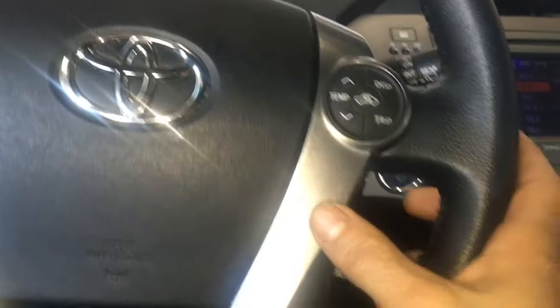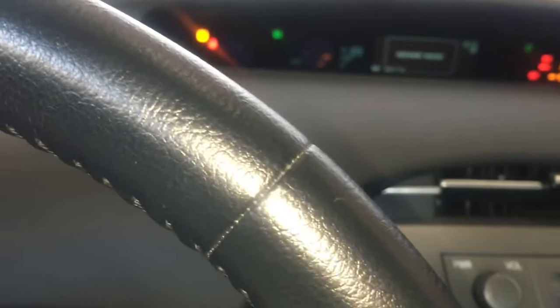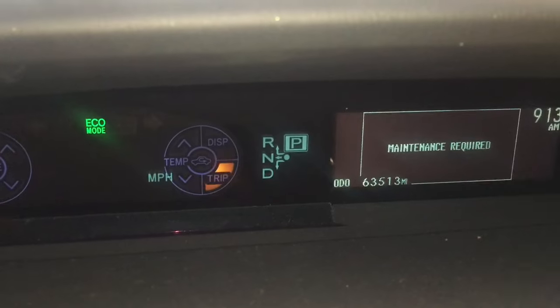Right here on your steering wheel, you're gonna go to your trip button and cycle it until it gets to Trip A on the heads-up display. You'll cycle it through until it says Trip A like this.